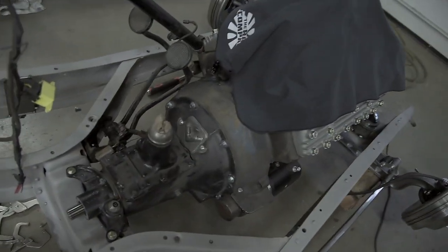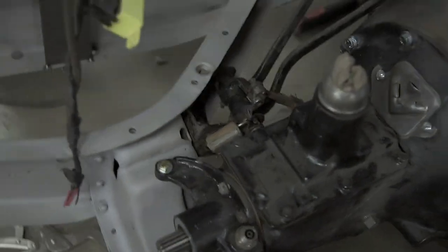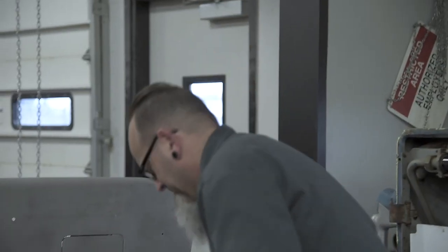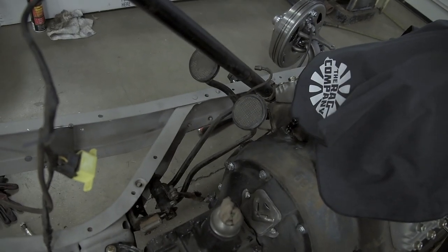Alright y'all, engine and tranny is in — some fairly handmade mounts, pedals. Where'd you order them from? That's factory! Maybe your factory, Patrick's factory. Anywho, we got the pedal assembly in there now, so we're just gonna keep working our way back.